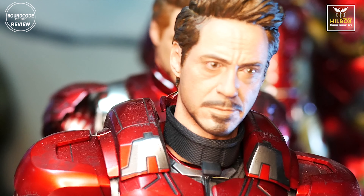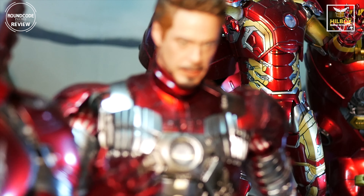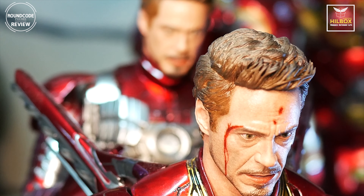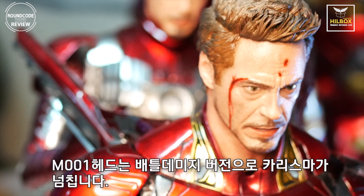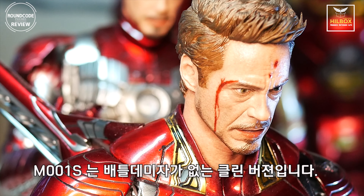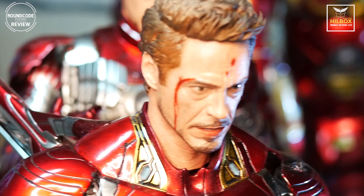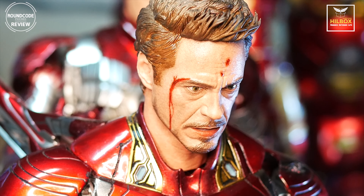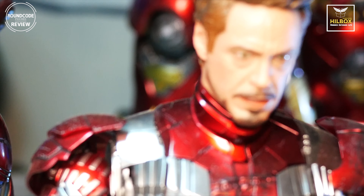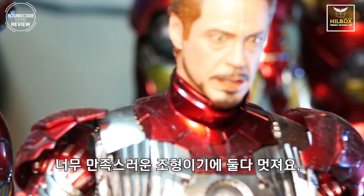Let's show you the M001 and M001S once more. This is the M001 — the battle damage version of the M001 head. You can see this scar and the blood here. You can see the expression during the battle from Tony's face, with scars and blood. And the M001S is the clean version of the battle one. This is really fascinating and fabulous work too.